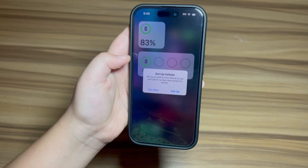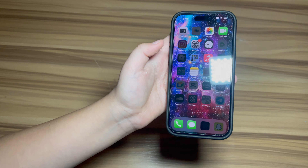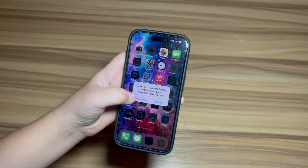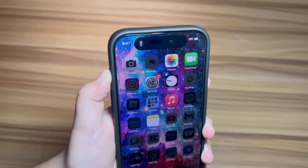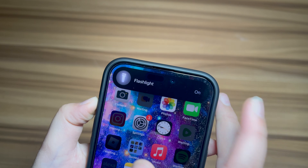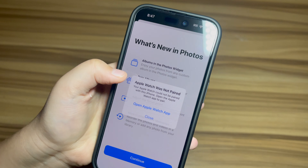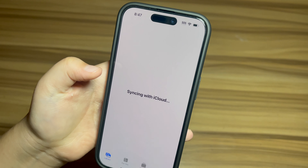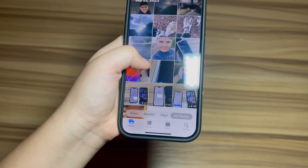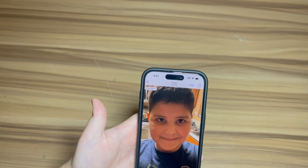Everything looks the same. For some reason my carrier says it doesn't support it, even though I'm with Visible. Cross your fingers that it works. My email just got exposed — you can do that and then just turn it off like that. Now let me just make sure my photos are all there so I don't have a heart attack.